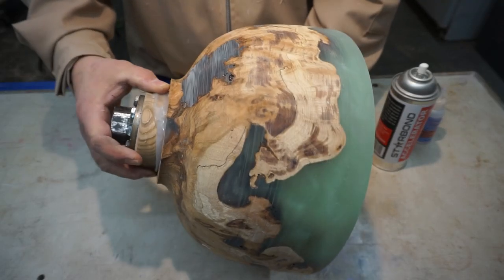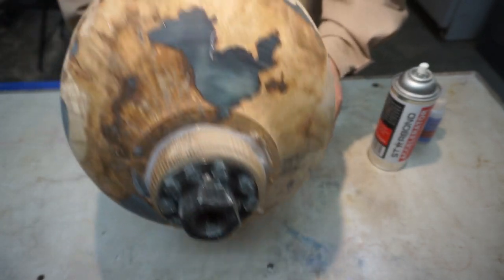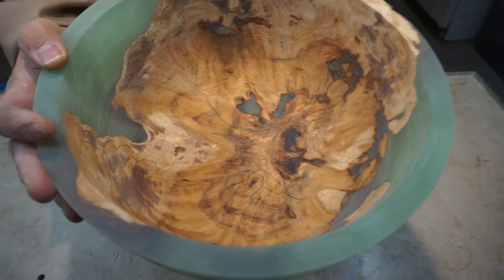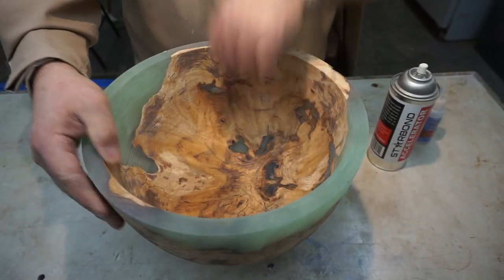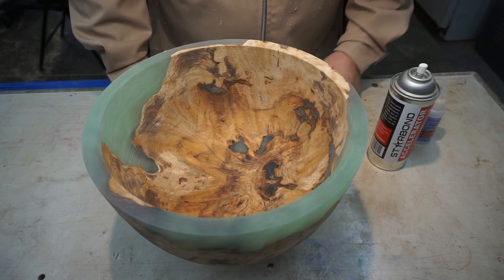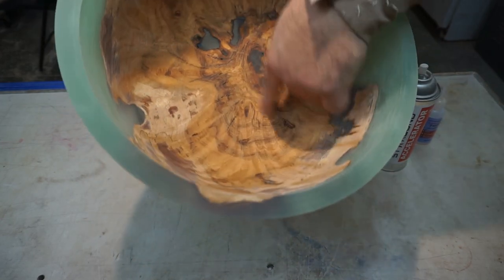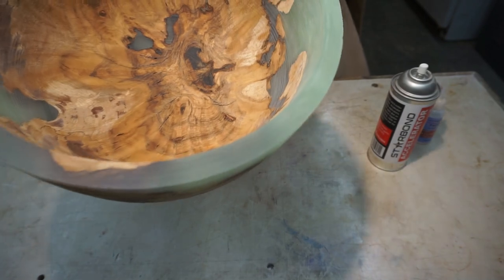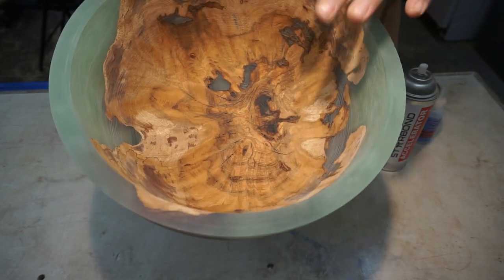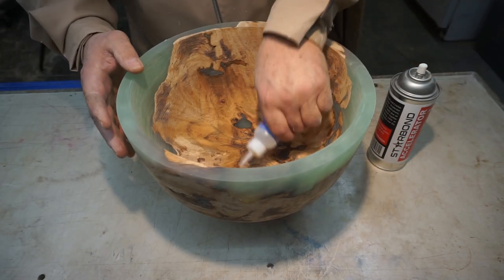Pretty darn awesome. There's a little see-through window right here — it's going to be really interesting when this is all polished up to see actually how much it glows. We've got a bunch of cracks right down in here, and I suspect that's probably because we never trued this up before we did the resin pour. That's just something you're going to have to deal with if you have to do it this way.